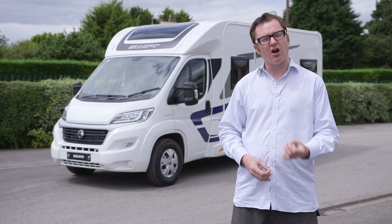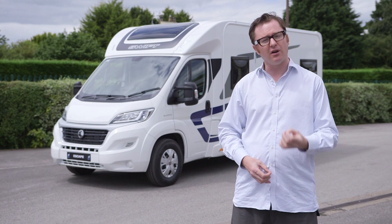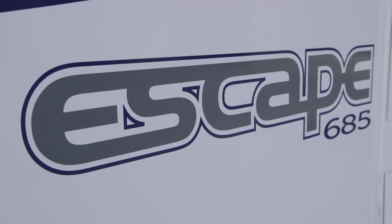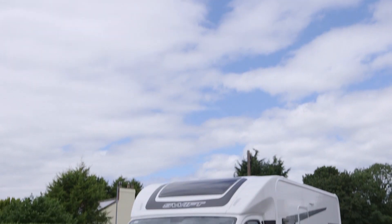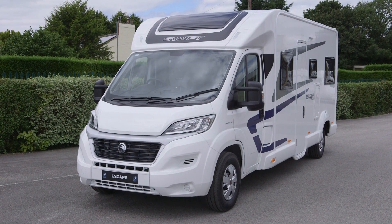The first thing you'll notice is that there are no Luton overcabs anymore. Everything is low profile, and there are six brand new models, including this super exciting 685. The first thing to mention about this new range is that it's all based on the latest version of the Fiat Ducato with the Euro 6 engine. It's also on the low frame Ducato chassis, so much easier to get in and out of the vehicle.